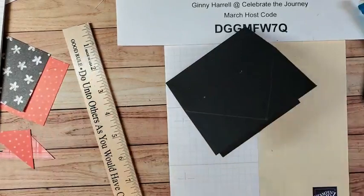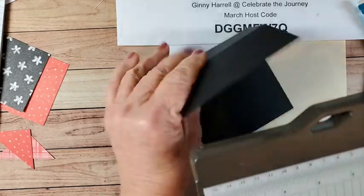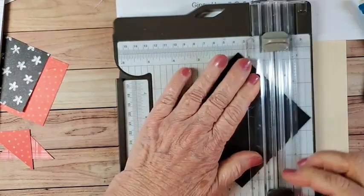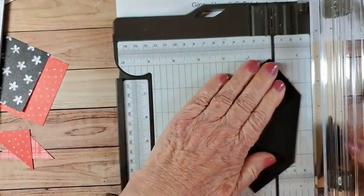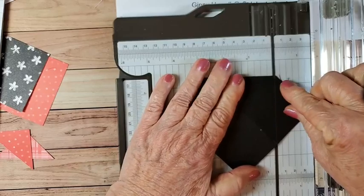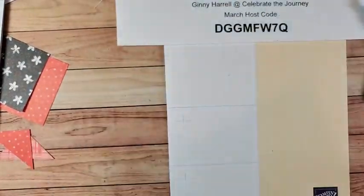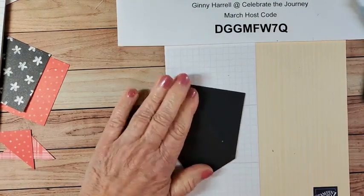Now here are our diamonds, and we're going to cut them. We'll take our trimmer, line that up so we can see the pencil line, and trim those corners off. These corners are really probably not worth saving — they're pretty tiny. Now we can just erase those pencil marks.